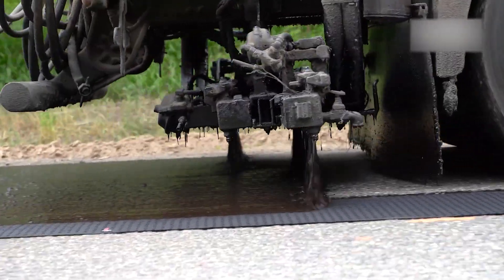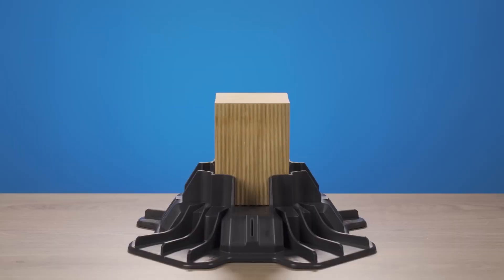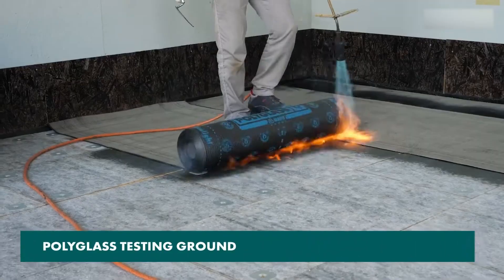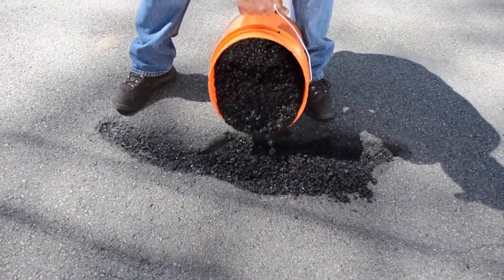Hello and welcome to the Chop Busters. Today we're diving into the fascinating world of amazing construction technology, showcasing the innovations and techniques transforming the way we build. Without further ado, let's start the video.